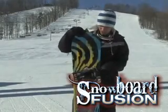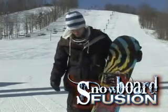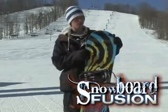Hi, I'm Jerome and this is the Rossi J-Dub. Real fun board, kind of stiffer in the tail, good for a good pop.